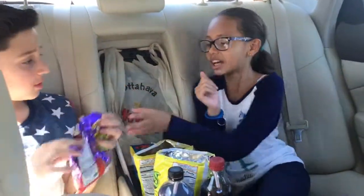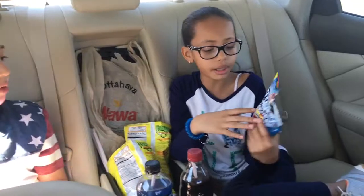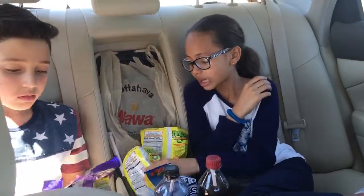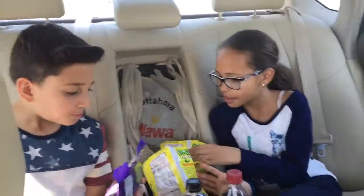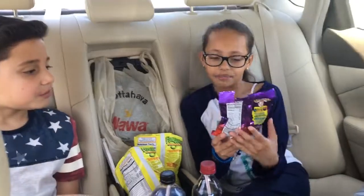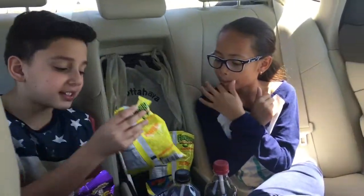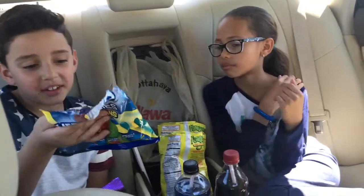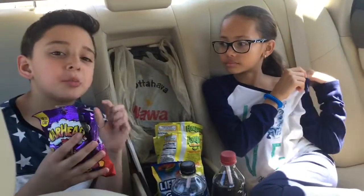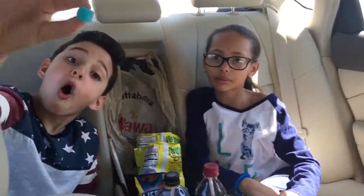Now we're going to tell you guys what we didn't like about them. I like this, but it could be a little tiny bit sweeter. This was really, really salty — that's the only thing I didn't like. And this just has kind of a weird flavor to it. I have nothing to say about this. And this — it just needs more sour to it. Yeah, because it wasn't that sour. So that was our Never Been Eaten Before Wawa Challenge. I hope you liked this video. Give it a thumbs up and bye!